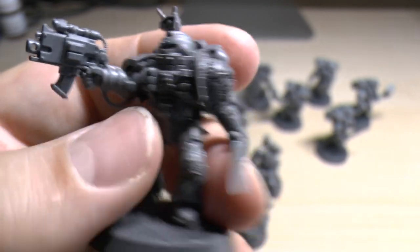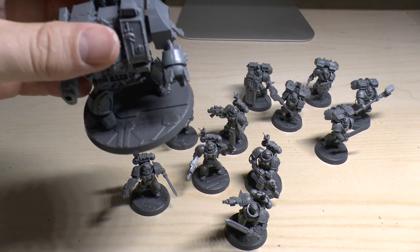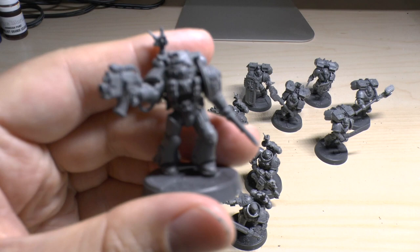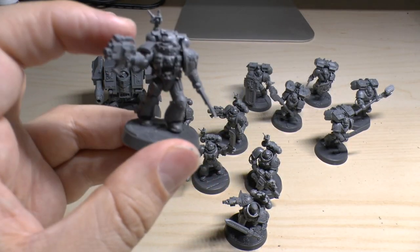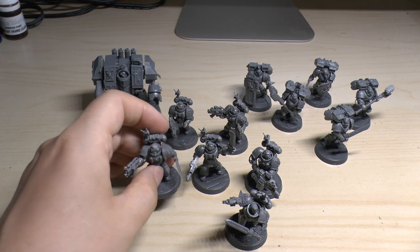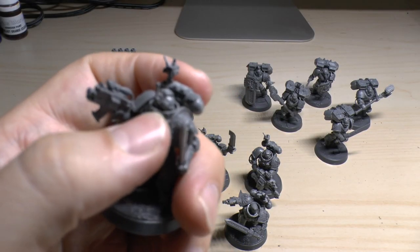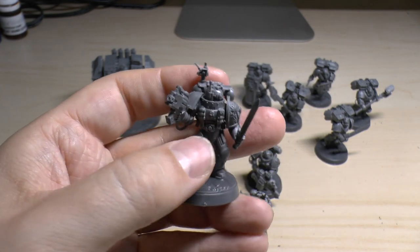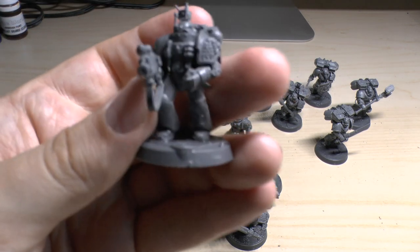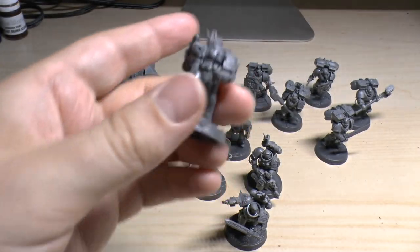Plenty of detail on these models. If you're looking at why the bases are different, that's because I'm using the new bases that Games Workshop released about a month or two ago — I'm sick of black bases and cliff bases. One veteran has the Stalker Pattern Boltgun. Not an amazing pose, but he is putting an extra magazine in, which shows some action. Stalker Pattern Boltguns — 30-inch range, beautiful things.